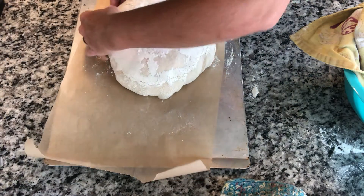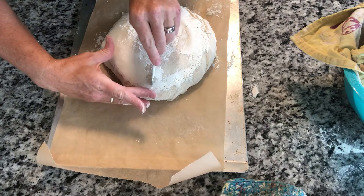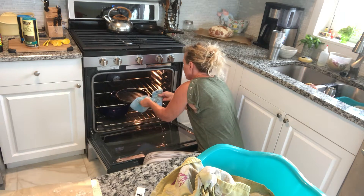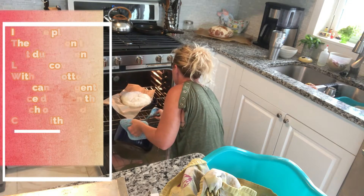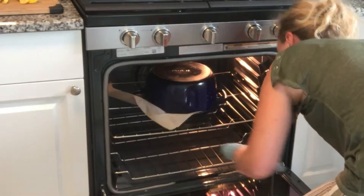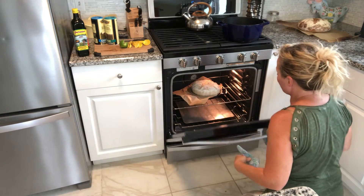I'm just experimenting here. That's about the right size, so we're going to score it. Now we're going to position this pan up here and place the dough in there, then set the Dutch oven lid over it for the first 10 minutes. Like I told you, this is my first time doing this — it's all an experiment. Let's check: it's not going to blow up.